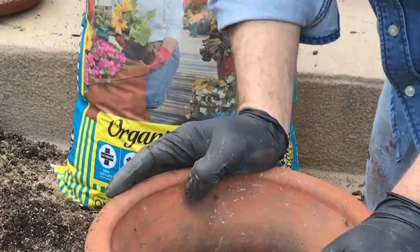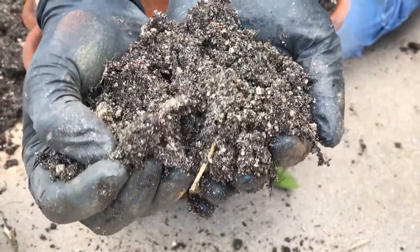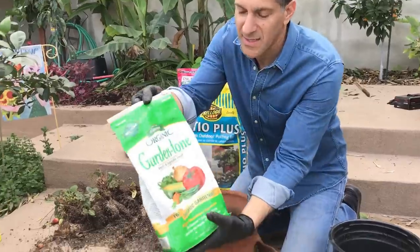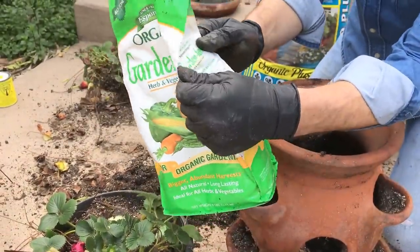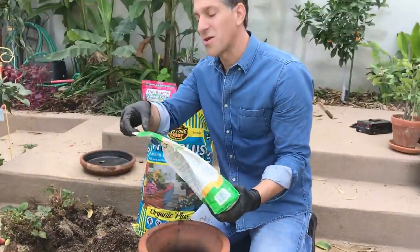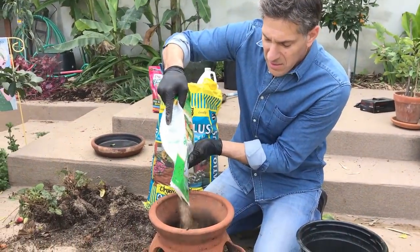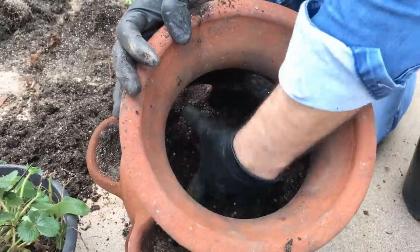I'm going to be mixing and alternating between some of last year's potting soil — I can see I used quite a bit of sand last year too — and this year's new potting soil. I'm also going to add an organic fertilizer product made by Espoma. The percentages are 3-4-4, meaning 3% nitrogen, 4% phosphorus, and 4% potassium. This ensures all the macronutrients the plants need, plus many micronutrients. It's derived from bone meal, feather meal, and manure. I'd say about an eighth of a cup, and I'll just mix all of that together.